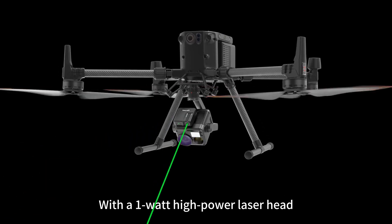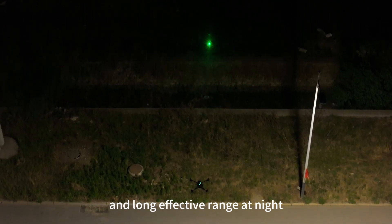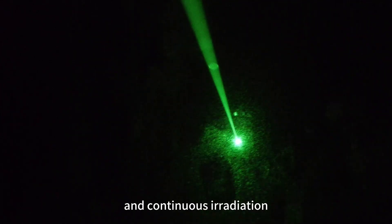With a 1-watt high-power laser head, it secures high brightness and a long effective range at night, which meets various guidance tasks. Featuring efficient heat dissipation and continuous irradiation,